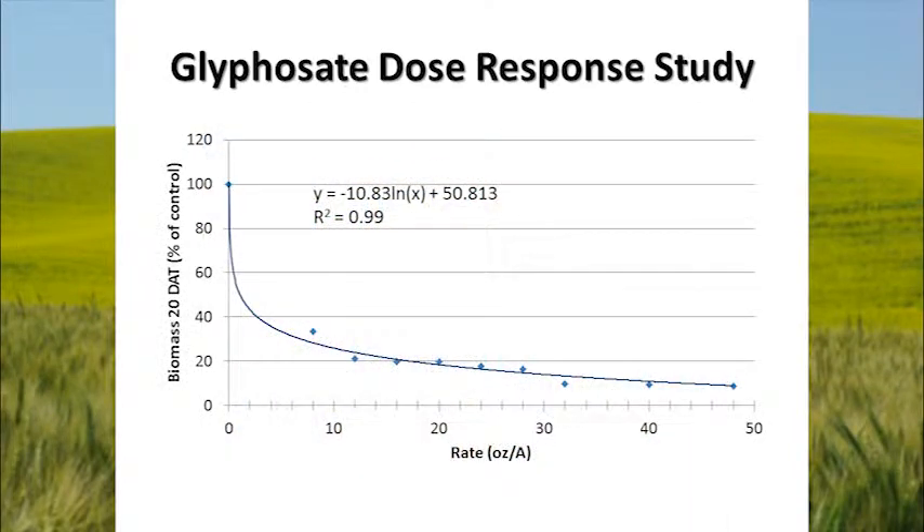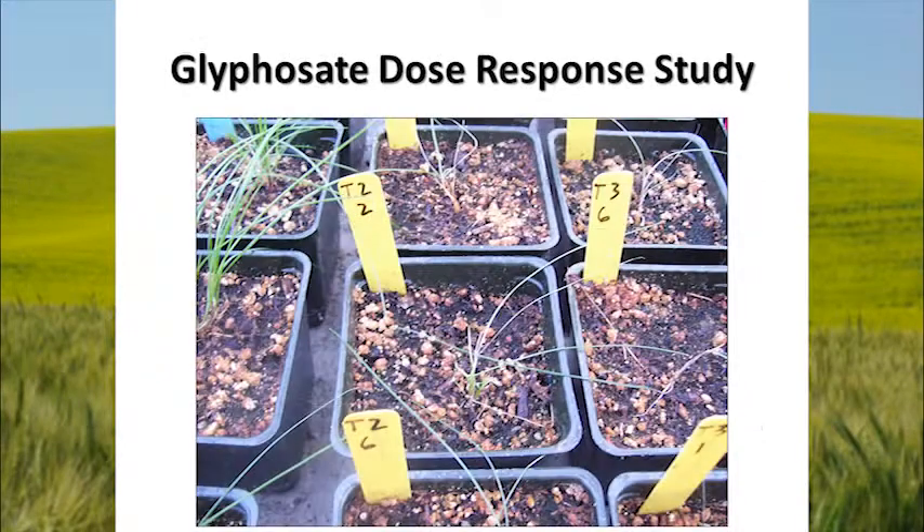Looking at biomass 20 days after treatment as a percent of the control, with rate in ounces per acre on the horizontal axis: at eight ounces, we already had greater than 50% reduction in biomass. The curve is rather steep and then flattens out at upper rates. But one thing we noticed at 20 days is that some plants that were looking rather dead started to shoot up little buds at the base of the plant — they started to send up new shoots and those plants were starting to regrow. I think that probably also occurs out in the field.